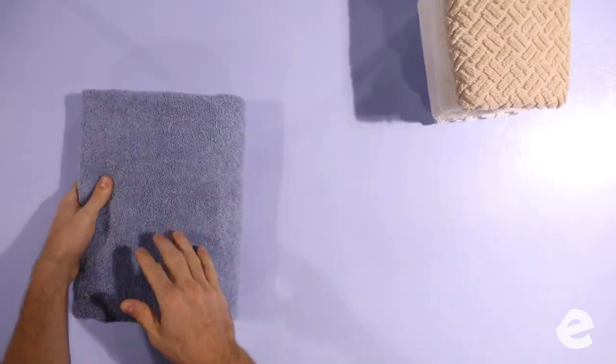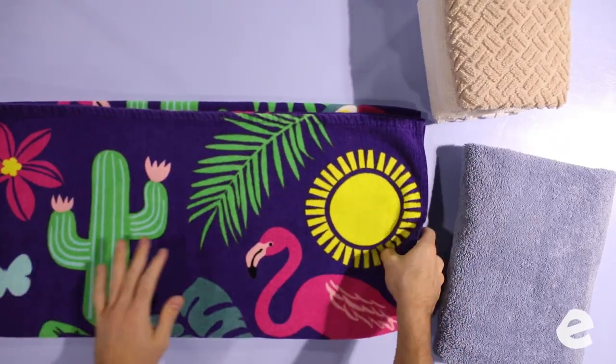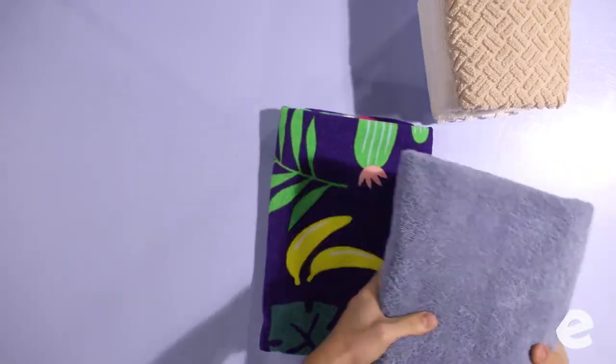You see how in between each step we're pressing the wrinkles out with our hands? At whatever step you're on, feel free to smooth out the wrinkles — it makes it look much better when you get finished. We've got two stacks: one for the bath towels and one for the hand towels. When we're folding, we keep everything separated by type until it's time to pack.